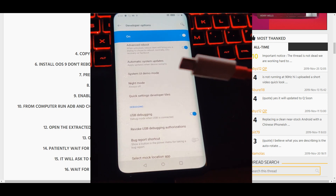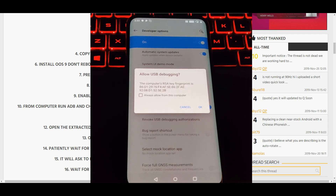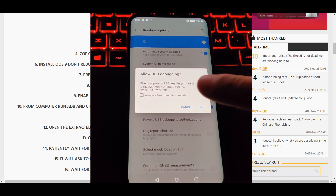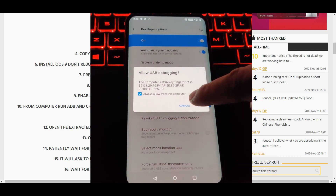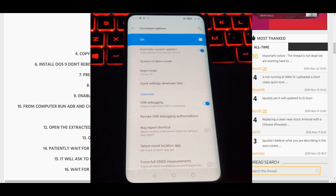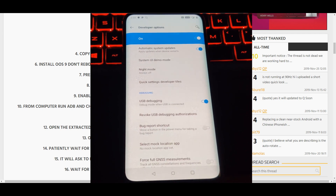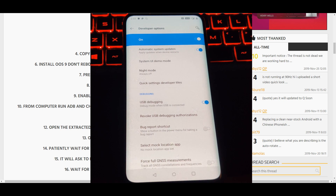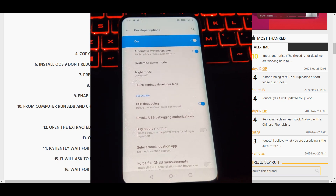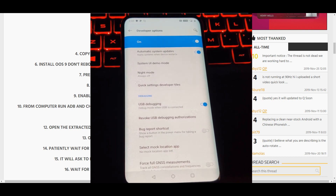Once you grab your cable and plug it in, make sure you allow USB debugging. Click 'Always allow from this computer' and press OK. You're going to see that once we run the command 'adb devices.' Once we have that confirmed, go back to the computer and to those files we downloaded and continue with the tutorial.